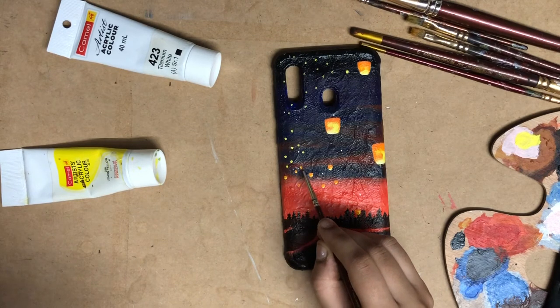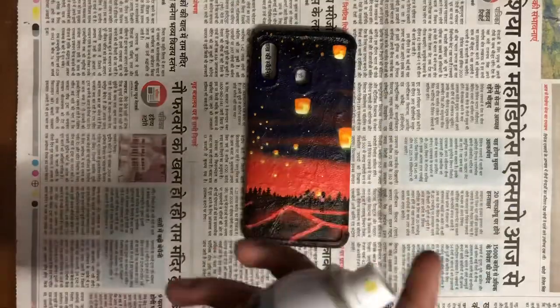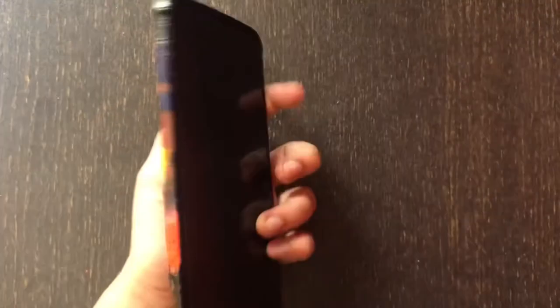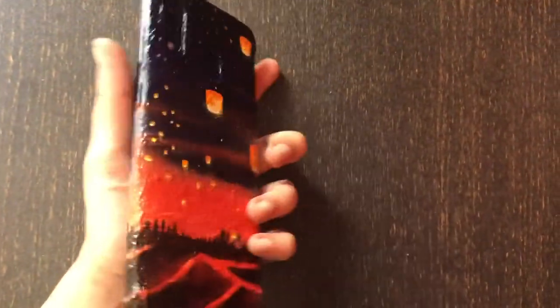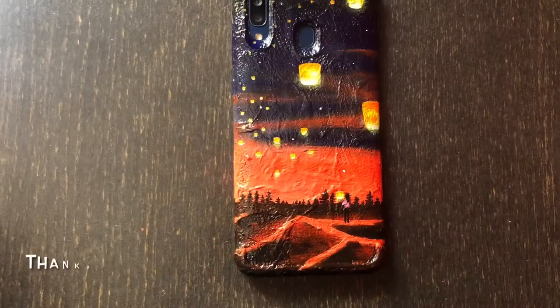When the paint dries off completely, I will do a spray varnish to protect it from damage. See the gloss effect of the varnish. Don't forget to like and subscribe to my channel for weekly videos.